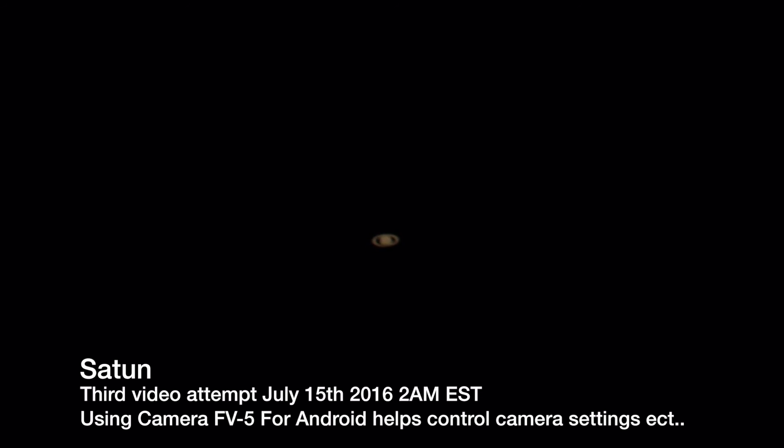Again, this is being recorded with a cell phone that is mounted onto the eyepiece. It's currently after 2 AM Eastern Standard Time.